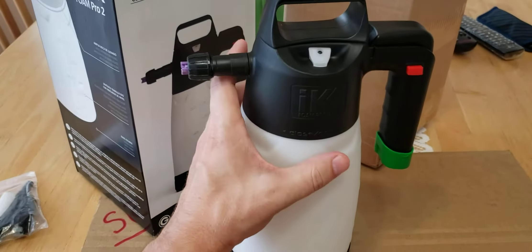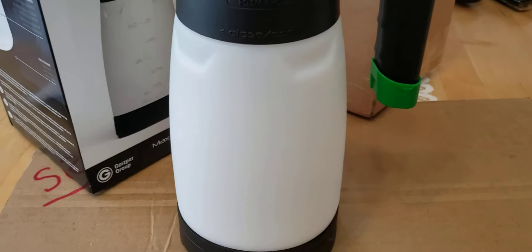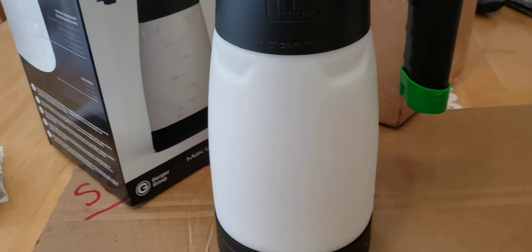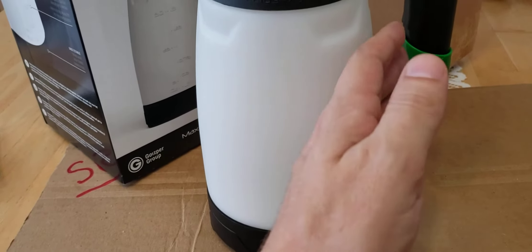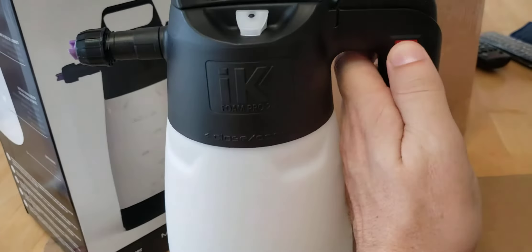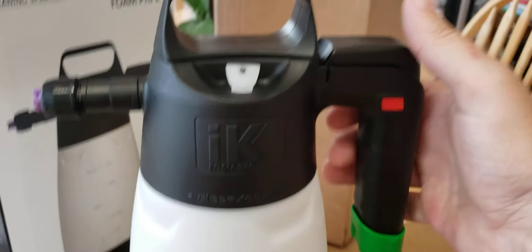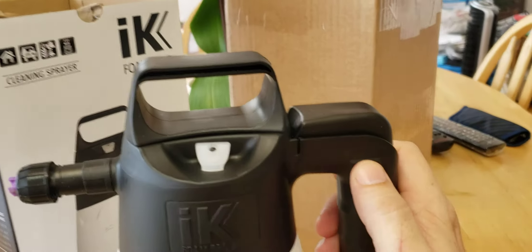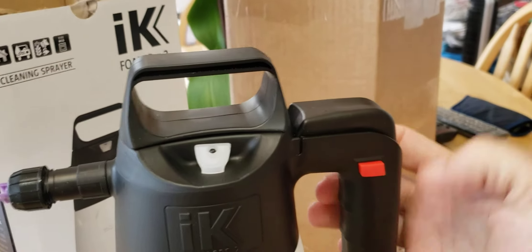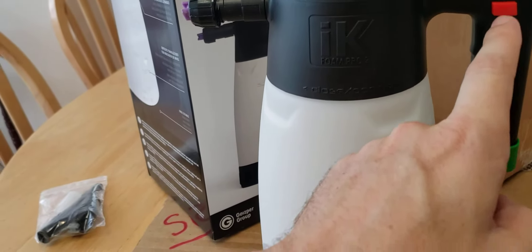Now I'm gonna take you through the unit — it looks beautiful, I love it. What's new: I touched on the base, and then the safety valve is here. Let me show you how this thing works — it's secured right now so I can't press it, but if I pop it out, I can press it. Wow, this is a really nice feature.